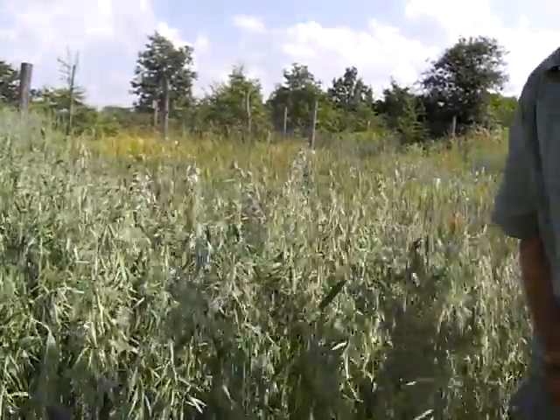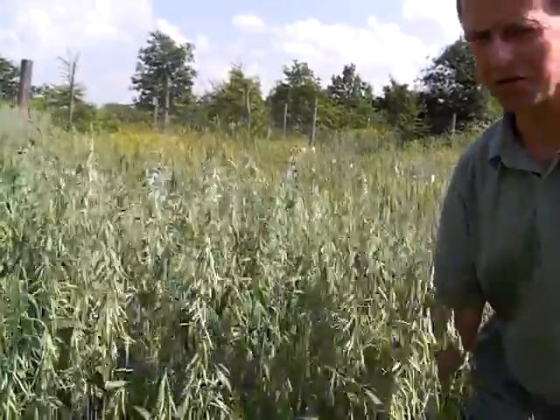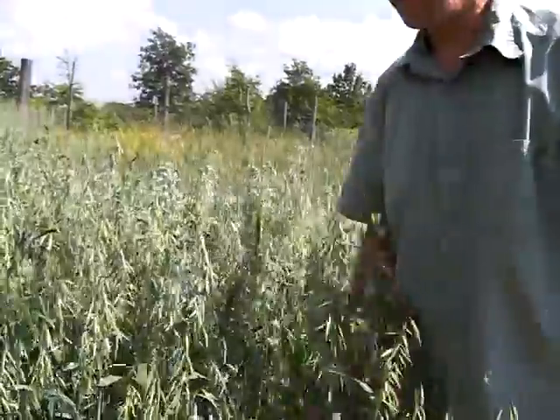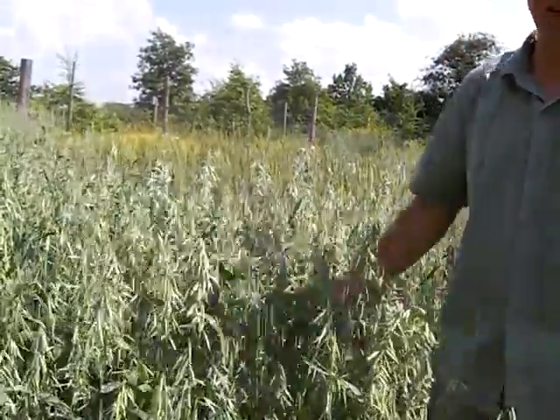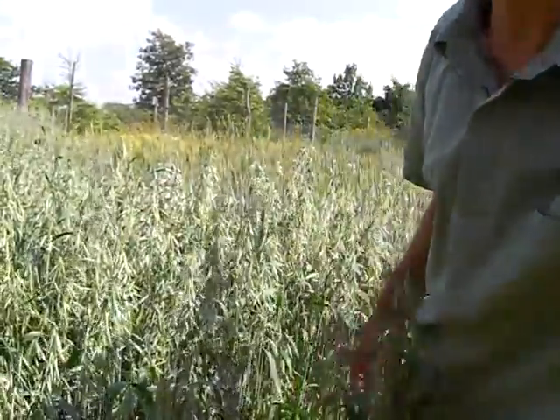Hi, my name is Anders Born. I would like to invite you into my breeding nursery of cereals. I do an organic breeding of cereals in this garden of mine. I would like to show you around what I have here.